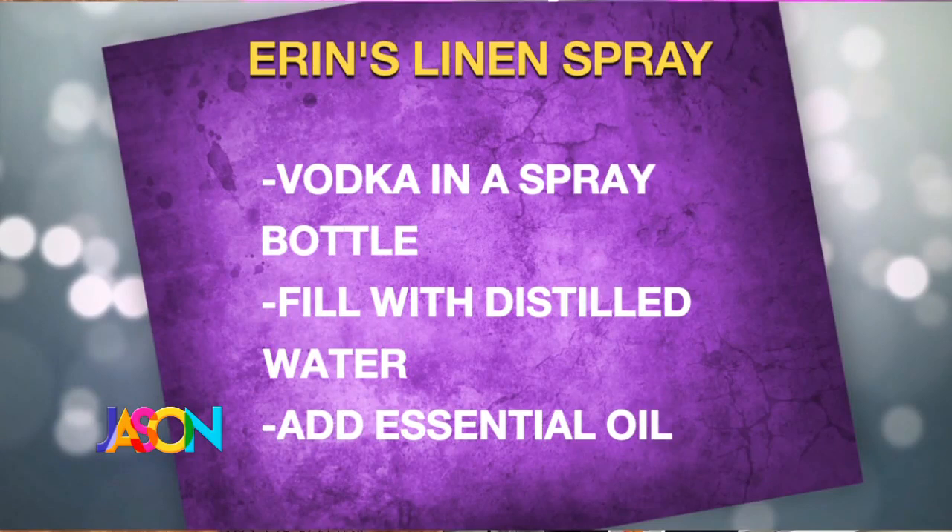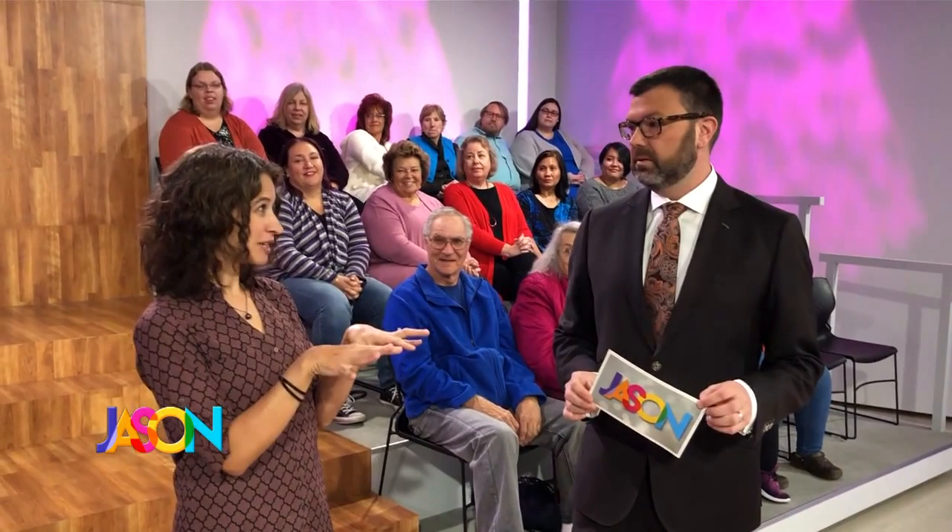Lisa asks: is there a spray to make or buy that keeps bedding fresh between washes? You can totally make it — linen spray. It tends to be kind of expensive to buy, but you can make it for probably a few cents. Get some vodka — you can use witch hazel, but it still has a scent that isn't great. So use vodka, then add some drops of essential oil. Lots of people like lavender for the bedroom since it's a relaxing scent. Fill the rest of your container with distilled water and you can spray that down on the linens. The other thing to think about: when you do wash your sheets, take some baking soda, add some essential oils into it, mix it up, and sprinkle it on the mattress while your sheets are washing. Let it sit — the baking soda will absorb any odors, the essential oil will leave behind a nice scent, and then vacuum it up before you put your sheets back on.